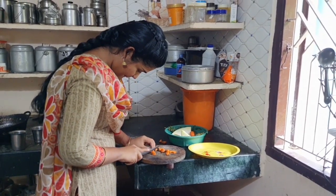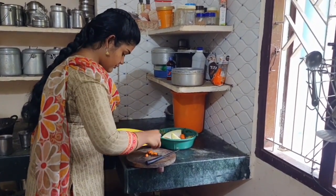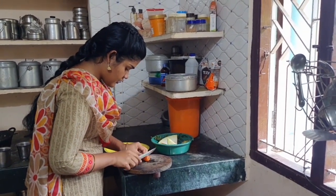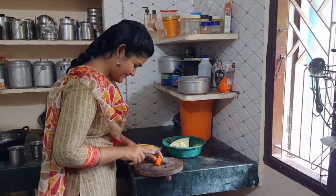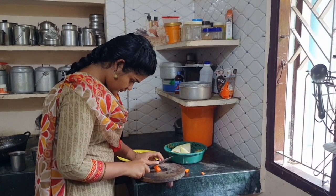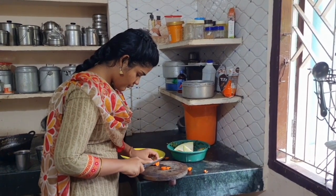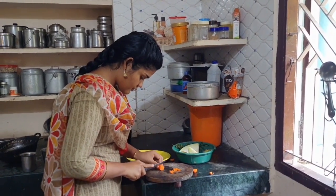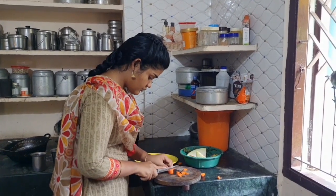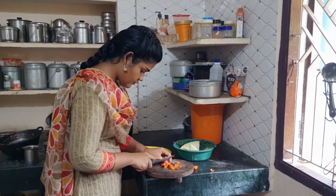The vegetables I am going to use are: chayote squash (that is chow chow), carrot, brinjal, pumpkin, and red pumpkin. Chopping these vegetables is one of the easiest parts of cooking — I do this regularly to support my mother. When it comes to vegetables, children feel awkward and hesitant to eat them, so you can make it as a gravy which is more flavorful and tasty, and the vegetables become soft enough that children eat without realizing they are eating vegetables.